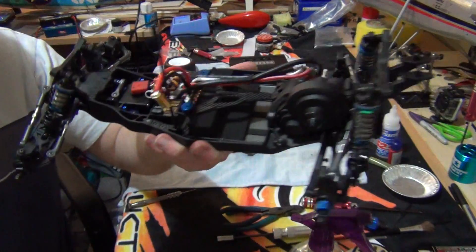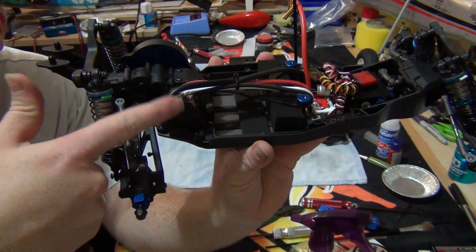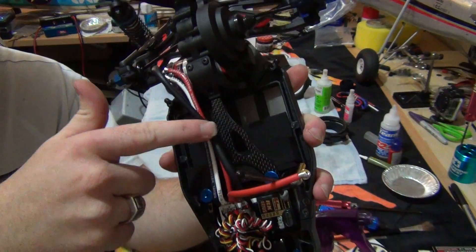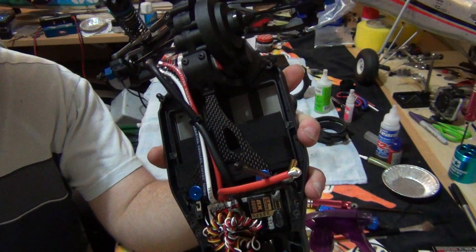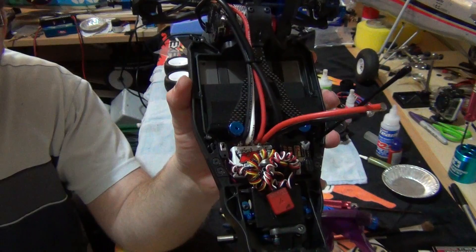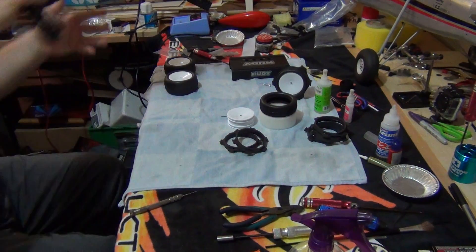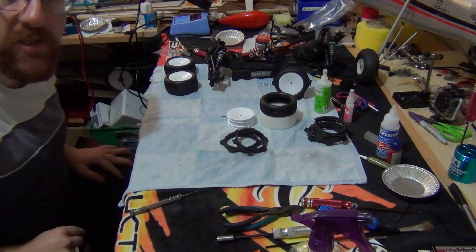Alright, so that's what I've done so far. Also put the sensor wire onto the ESC. Pretty easy. I've got a million of those things lying around my pit box, so I just had to find one that was the right length. Anyway folks, let's get on with the tyres.